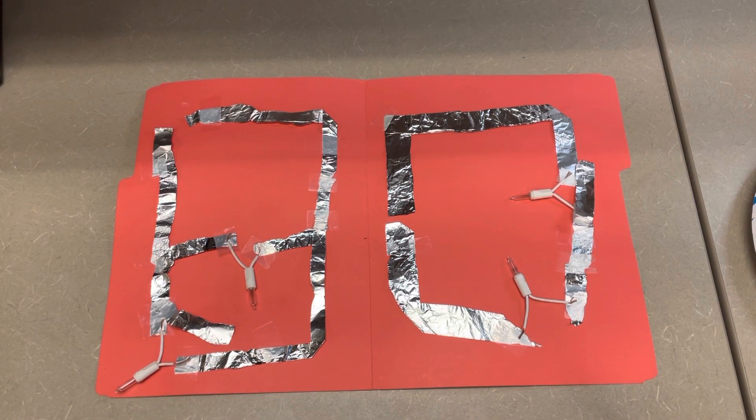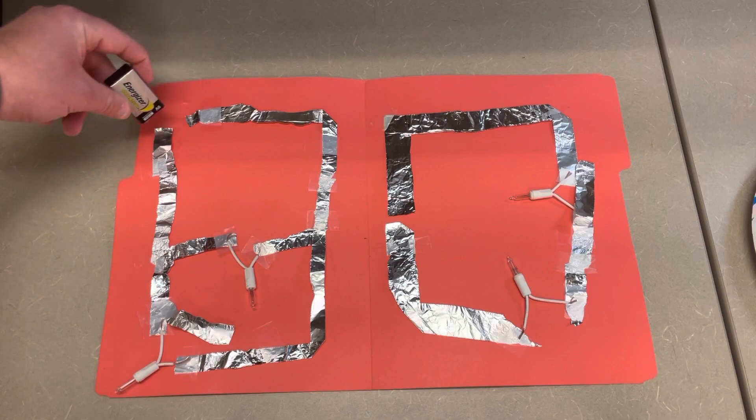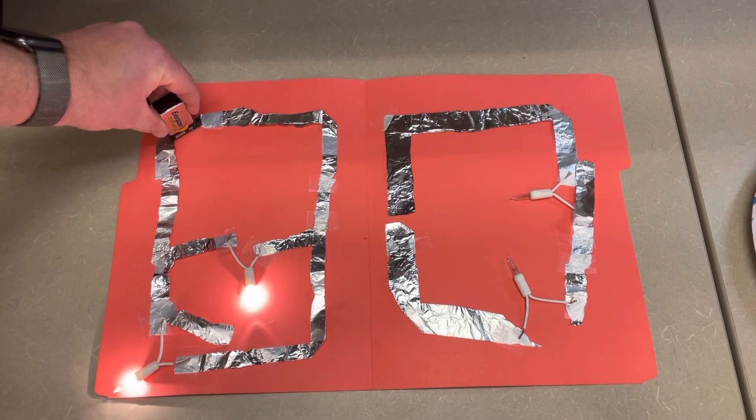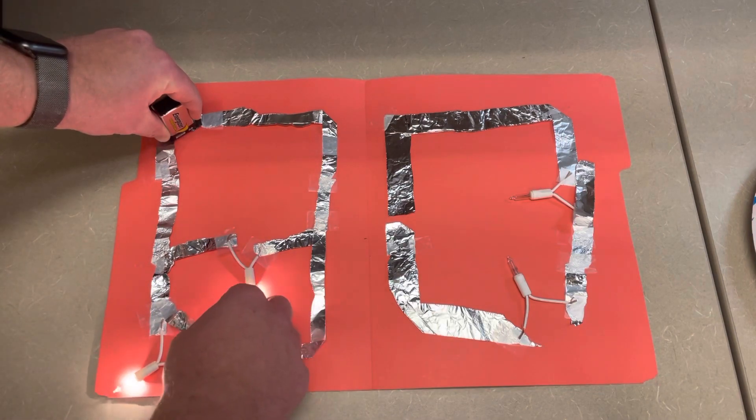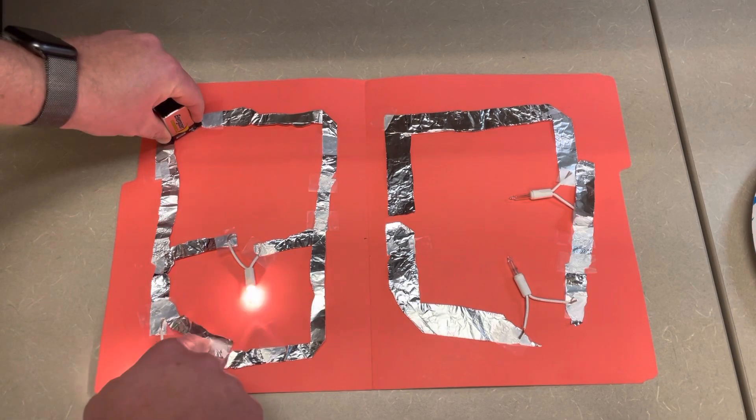The second circuit on the left is built in parallel. There are two different routes for electricity to travel through the light bulbs — one route across the bottom left, and one route where electricity can move through the center pathway on the circuit. When I connect the battery across the two sections of the aluminum foil, this is like an open circuit that I'm closing, and both of the light bulbs light up. There is also a piece of aluminum foil that you can arc across the gap, and you should see something like this occur.